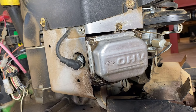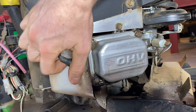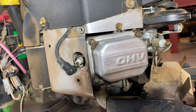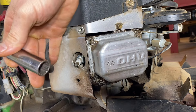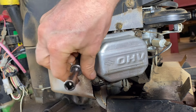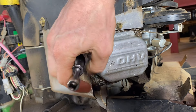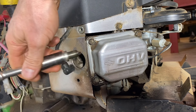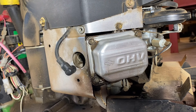So the first step you want to do, you want to remove the spark plugs. This is just a 5/8" socket — they're all pretty much 5/8" socket. Pull her out. And on a two-cylinder motor, you're going to want to pull out both of the spark plugs. That way you have no compression and that way we can turn the motor easily.